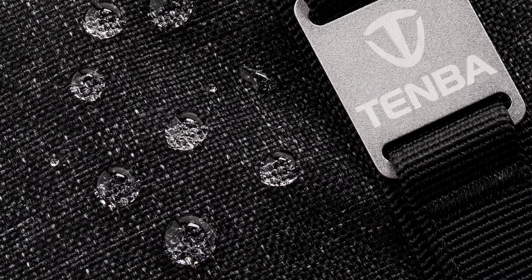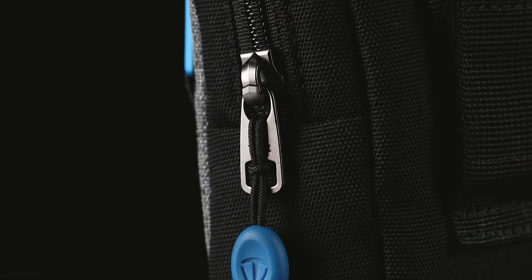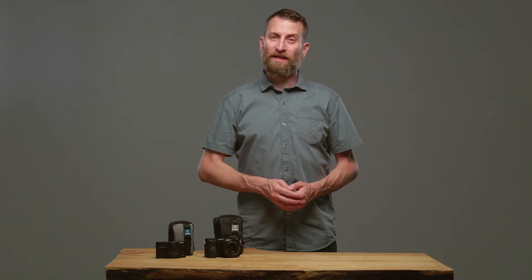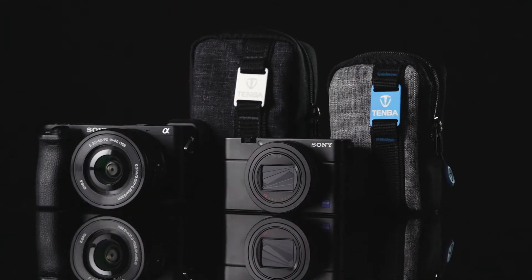Finally, the pouch is made from water-repellent fabrics and reliable YKK zippers, so it will withstand years of serious use. If you're lucky enough to own a compact camera with a giant sensor, then you should keep it protected in a Skyline pouch.